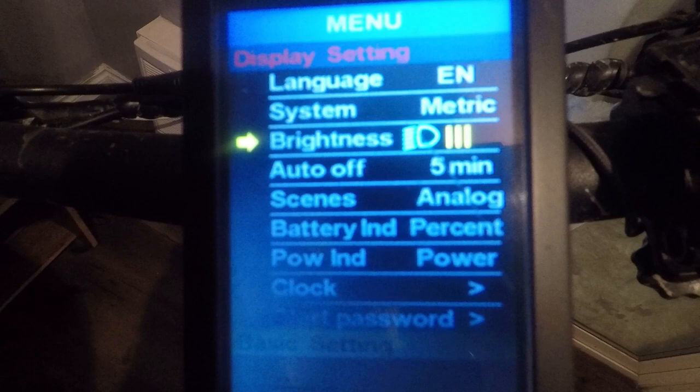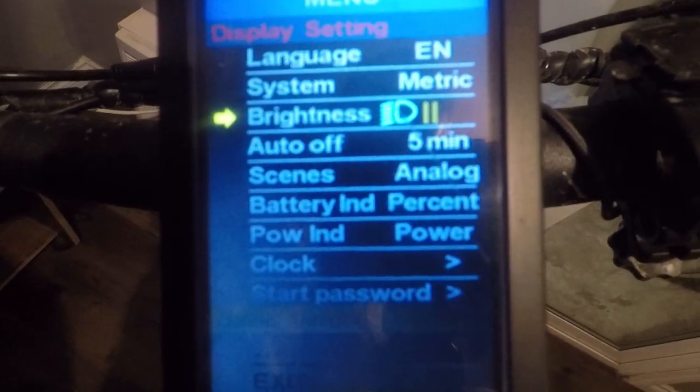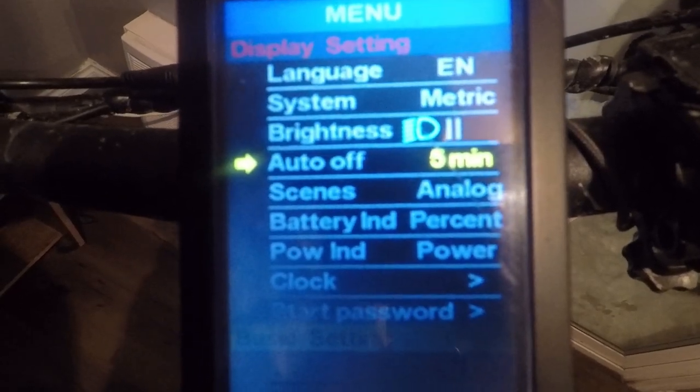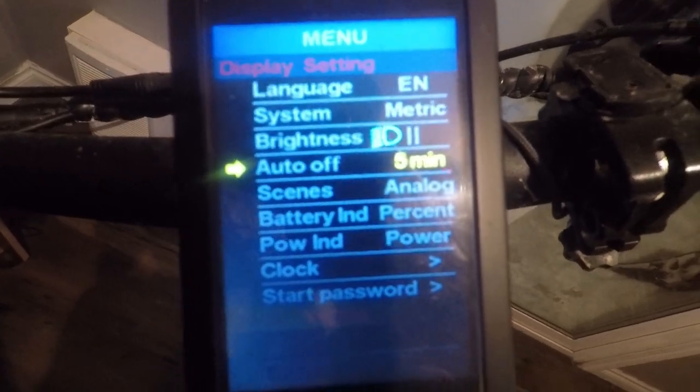Brightness — I can turn that up and down. I'll keep it on two. This is your auto-off setting — so when you're not touching anything on the bike, how long it takes for the display to turn off.